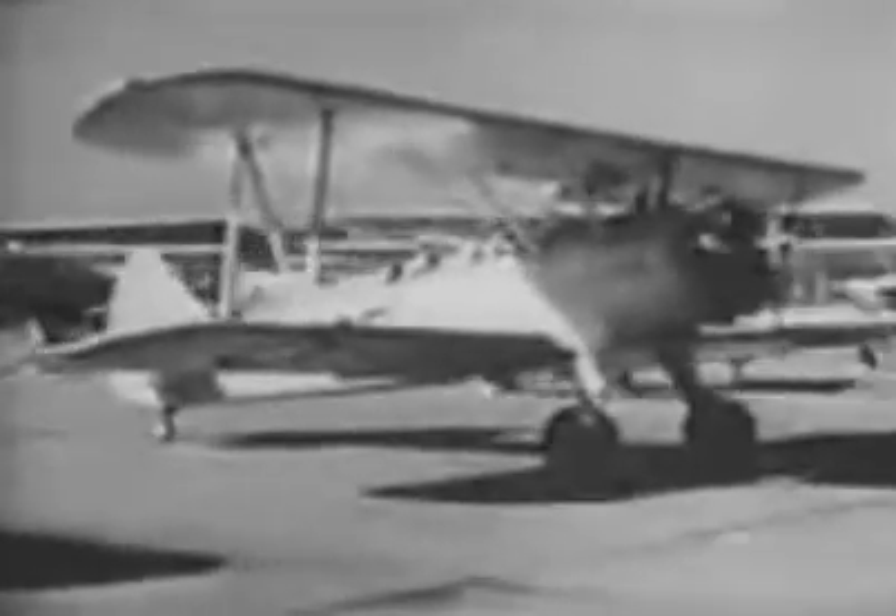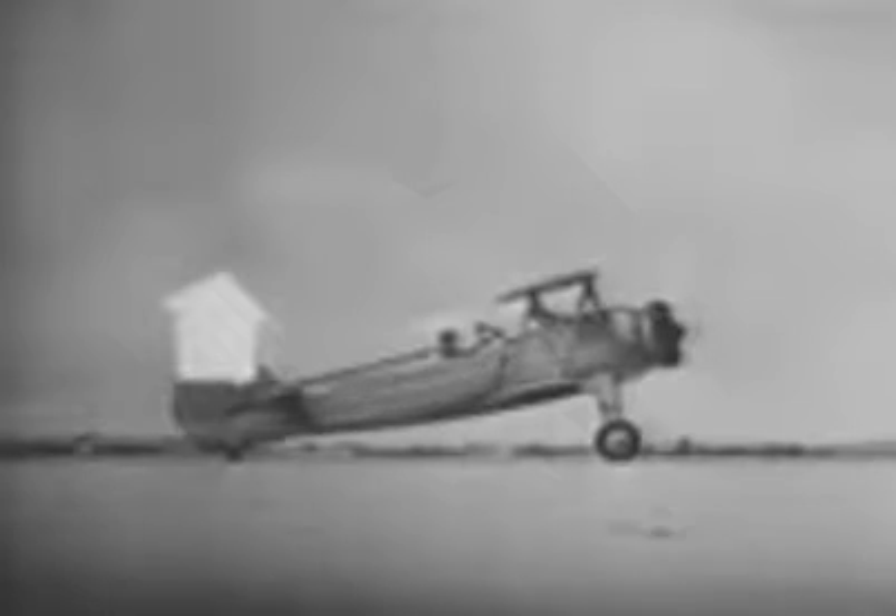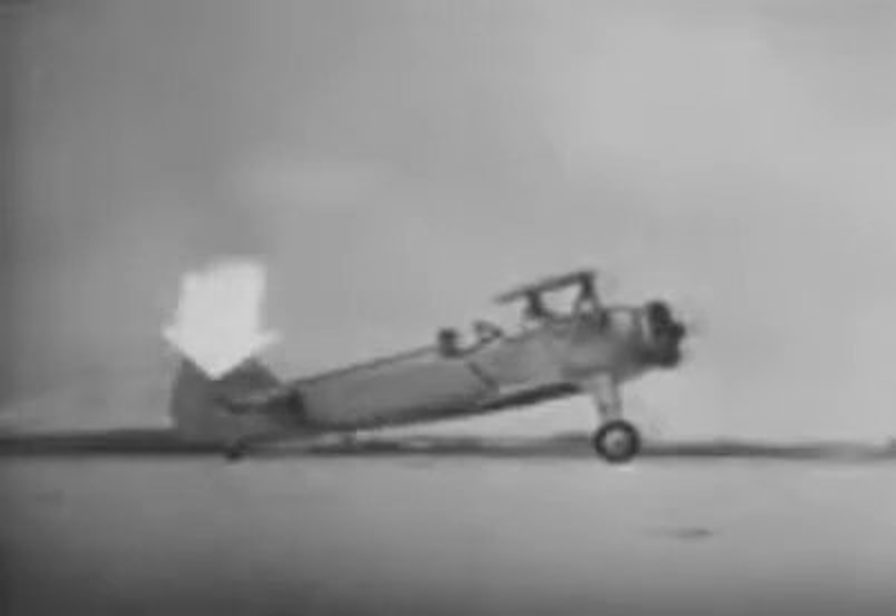Under normal wind conditions, keep your stick back. If you carry the stick forward, the prop blast may tend to lift the tail, particularly if you have to stop suddenly. This is especially true taxiing into a wind, because then you have the strength of the wind plus the prop blast trying to lift the tail. With stick back, both the headwind and the prop blast tend to push the tail down instead of up.